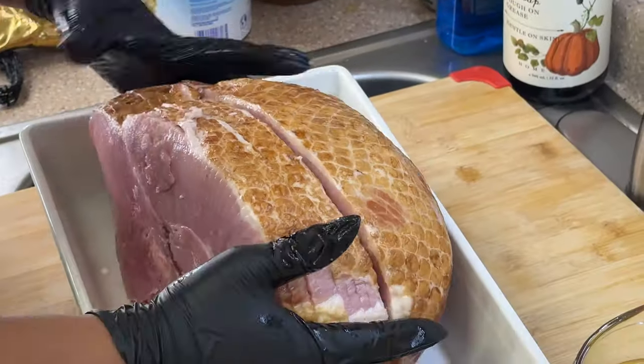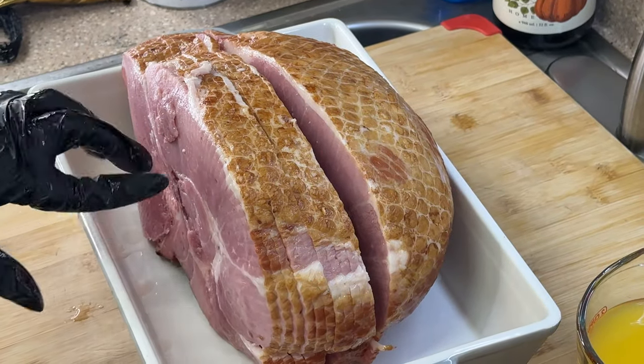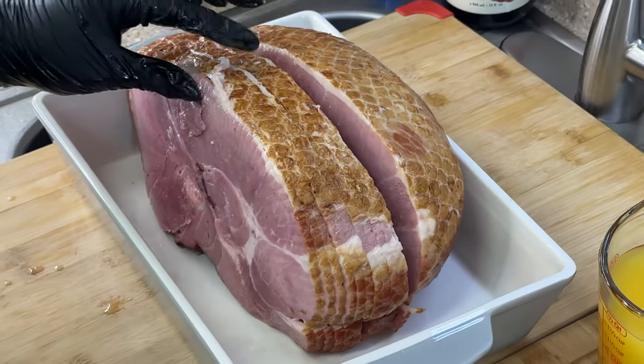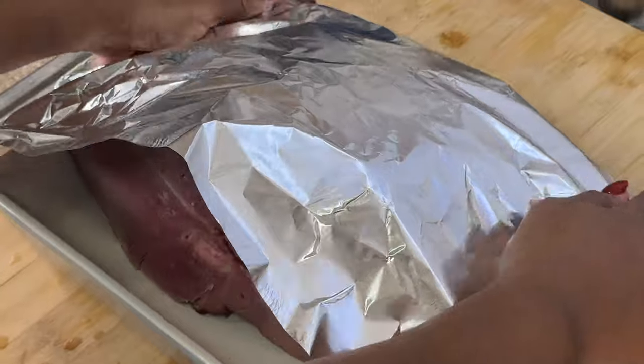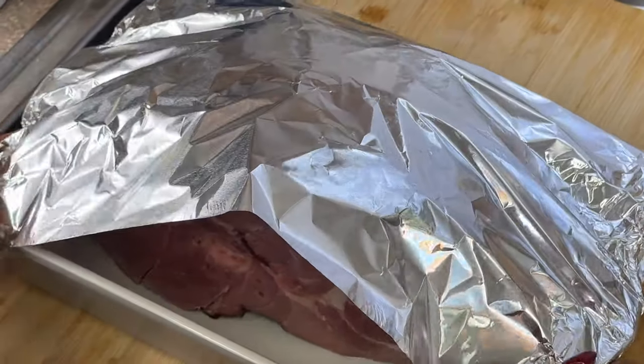I'm going to place it right here — this is gorgeous! I forgot to mention that this ham is already pre-cooked, which is great, so all we're going to be doing is basically heating it up. We're going to bake this ham for about 15 minutes at 325 degrees Fahrenheit per pound. I am going to cover it with aluminum foil just to keep that moisture locked in.